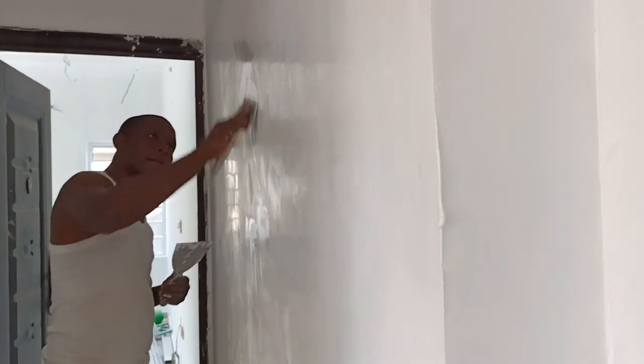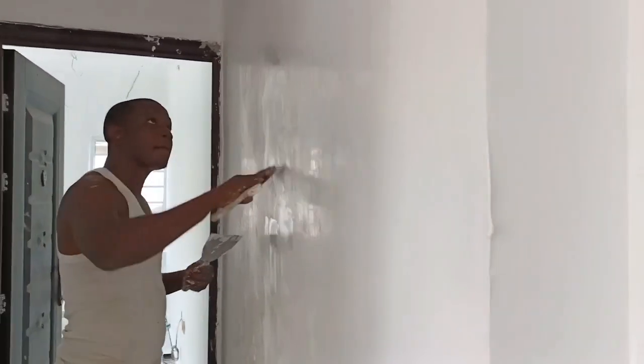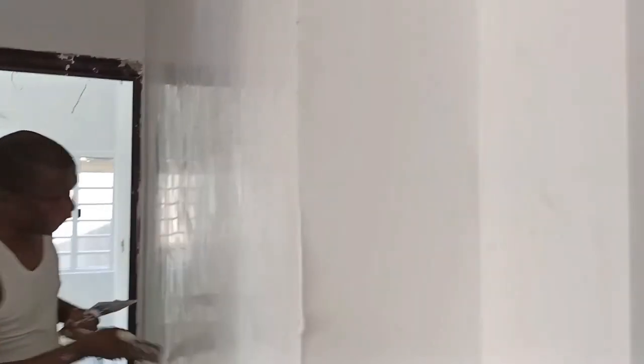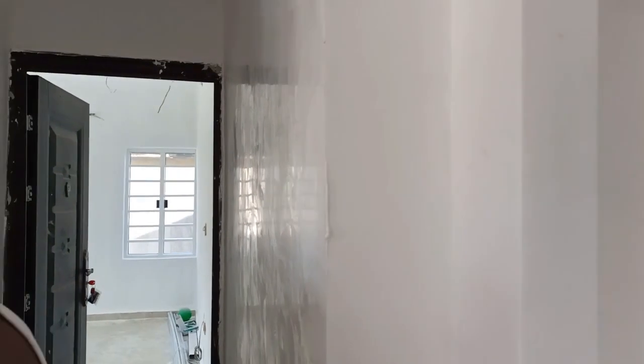This is just the first coat of the glass paint. With another coat, you'll see how good it looks. You can see the reflection that the coat is giving us — that's called glass paint.